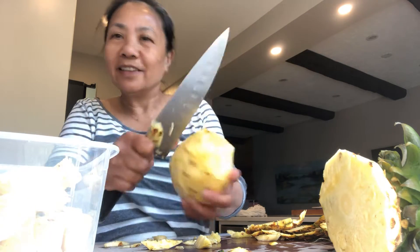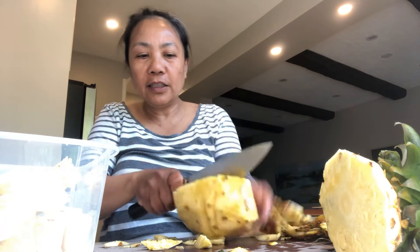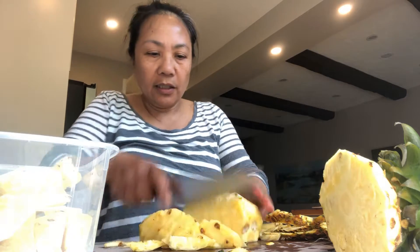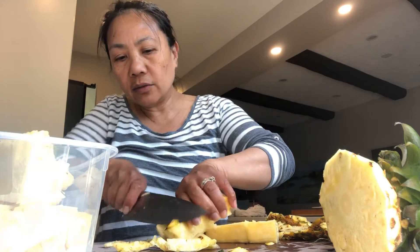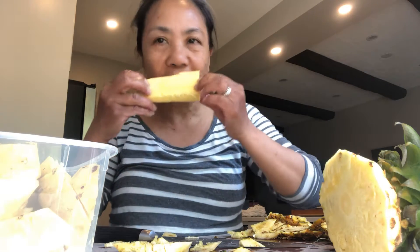We are expert — we are from Cagayan Valley, we are expert at removing this. Take off this one and make sure that the remaining is still okay.